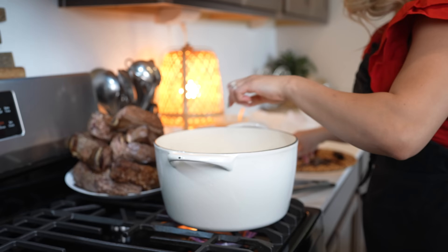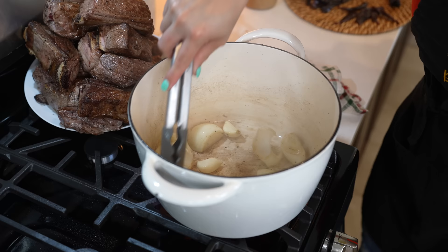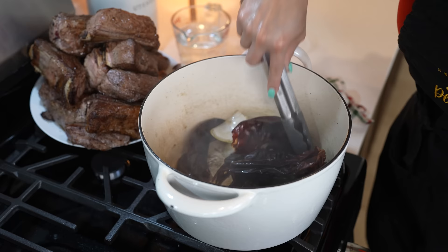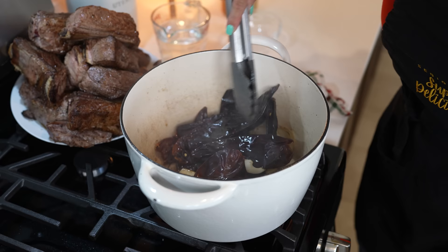Give the onion a couple of minutes, then add the garlic cloves and give it about a minute. At this point, we're going to reduce the heat to medium. After the minute, we're going to begin to add our chile pods. This is going to be fast — give it about 30 seconds. You don't want your chile pods to burn, so just make sure that you're moving them around.